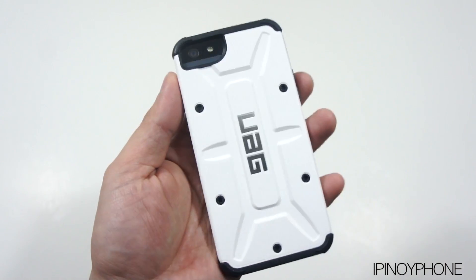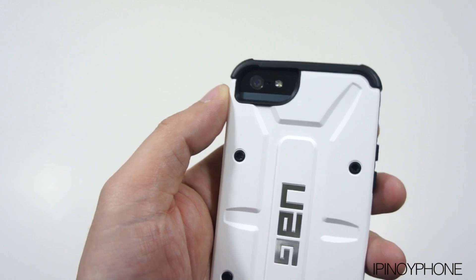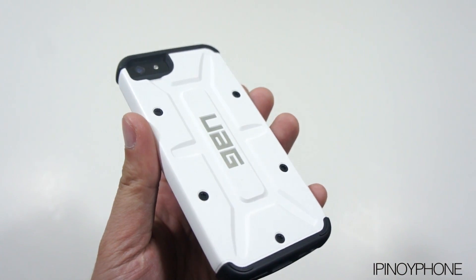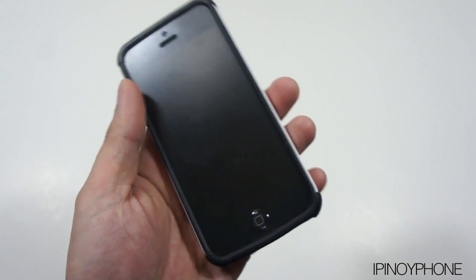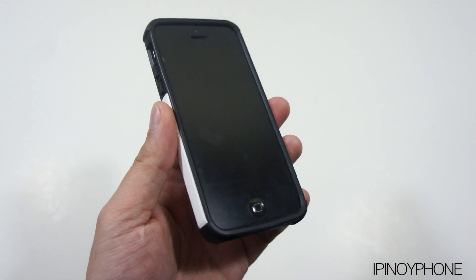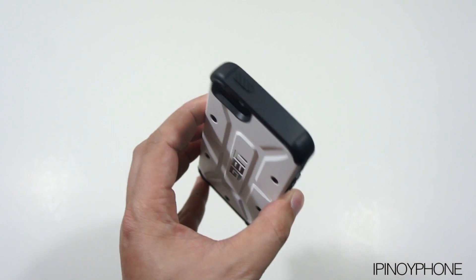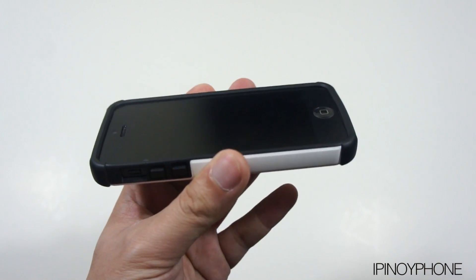At the back there's a black lining around the camera cutout to prevent any flashback issues when taking pictures. Overall, the UAG case feels really good in the hands — it adds very minimal bulk and weight to the iPhone. I really like the military industrial design of this case; it's very unique. It provides a lot of impact and shock protection to the iPhone, as well as making it look stylish at the same time.